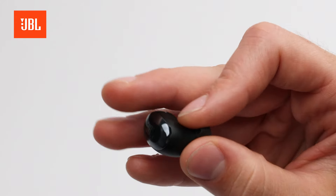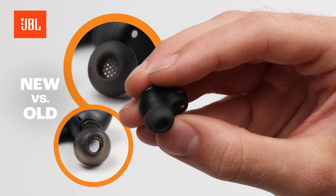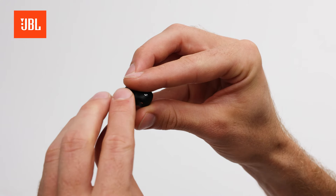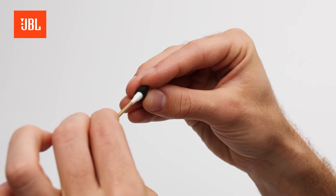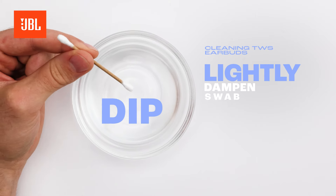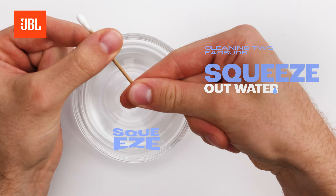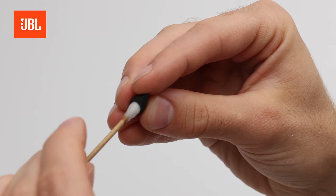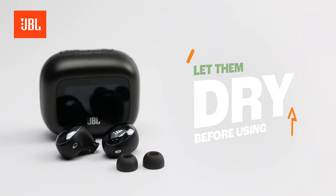Our newest model earbuds have a filter in the ear tips for more protection from dirt. To clean the ear tips, remove them from the earbuds. Use a dry cotton swab to clean off any dirt. If they're still dirty, you can lightly dampen the swab — remember to squeeze out any excess water before carefully repeating the cleaning process.